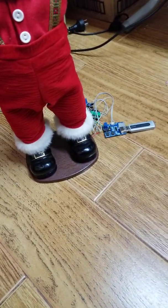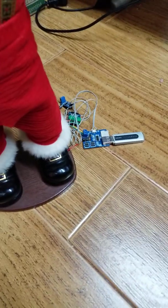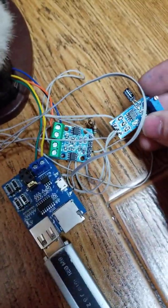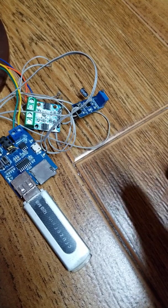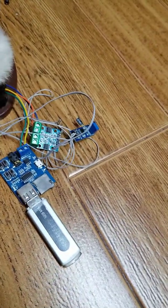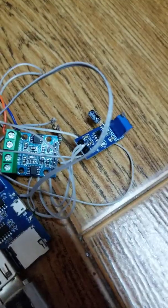There are three boards here — ignore the MP3 player board, that's just there for sample purposes to show how it would look. The real deal is this: a double H-bridge board and a NE555 timer board. They are both connected so that the timer board has equal pulses — an even number of pauses and an even number of pulses — so that the rock Santa can go one side and the other at the same time.